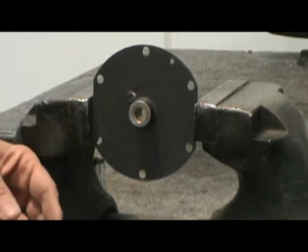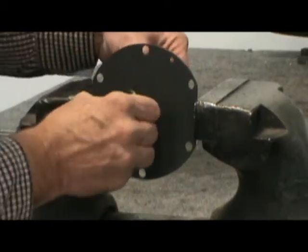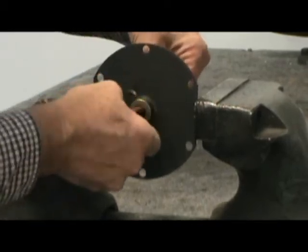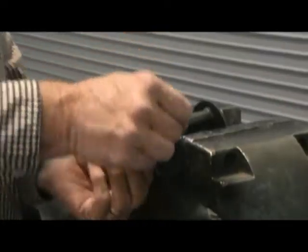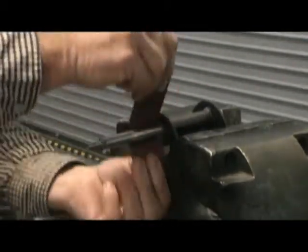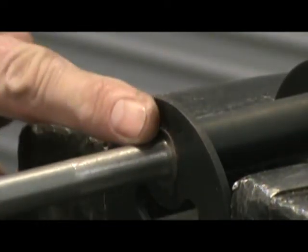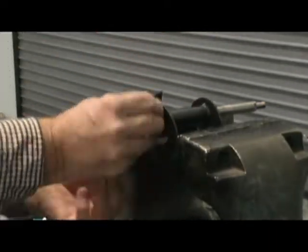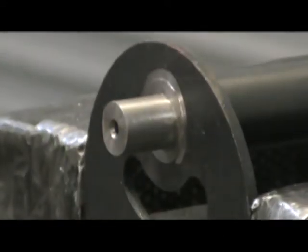Using emery cloth, clean the front bushing. This bushing is located in the cover plate. When doing this, make sure to remove all dirt and debris. Using emery cloth, clean both sides of the flapper shaft. This area should be free of all dirt and debris.